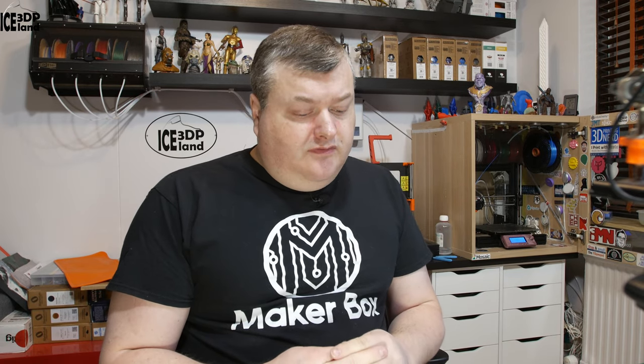Hello and welcome to this episode of Maker Box Bond Days. Today I'm going to have a look at filament from Greengate 3D called PETG Natural. Let's have a look after the intro.